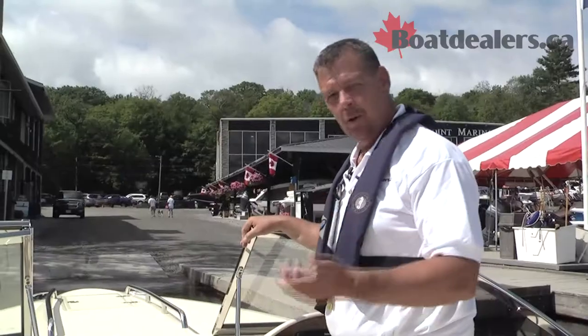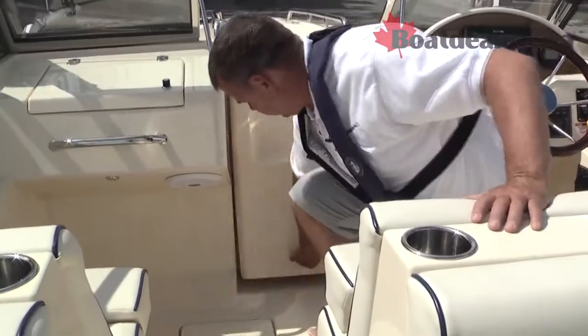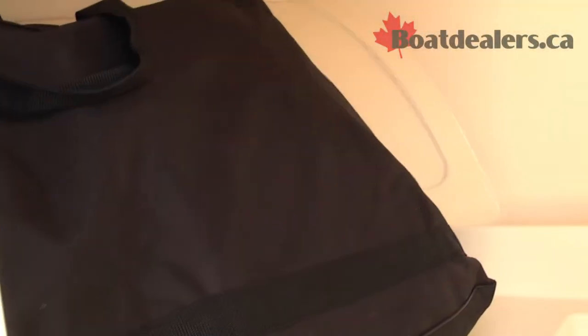Storage is always a big deal in a boat, and Rossiter has done a great job with the R20. Check out the amount of storage underneath here. What you've got to love is the ability to put an optional porta potty down in the center, but there's also lots of room for storing life jackets, safety equipment, and gear that's got to get over to the cottage. Really nicely done.